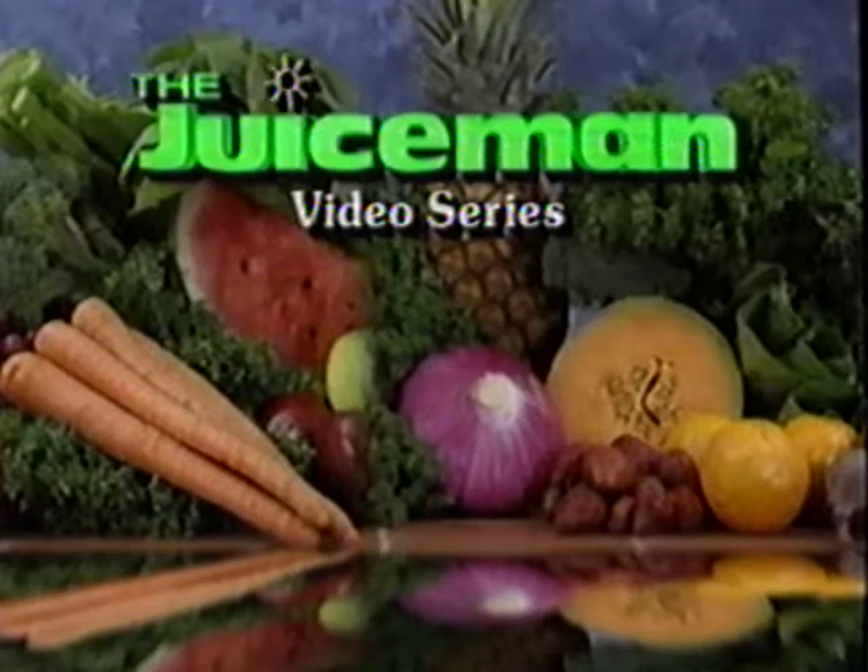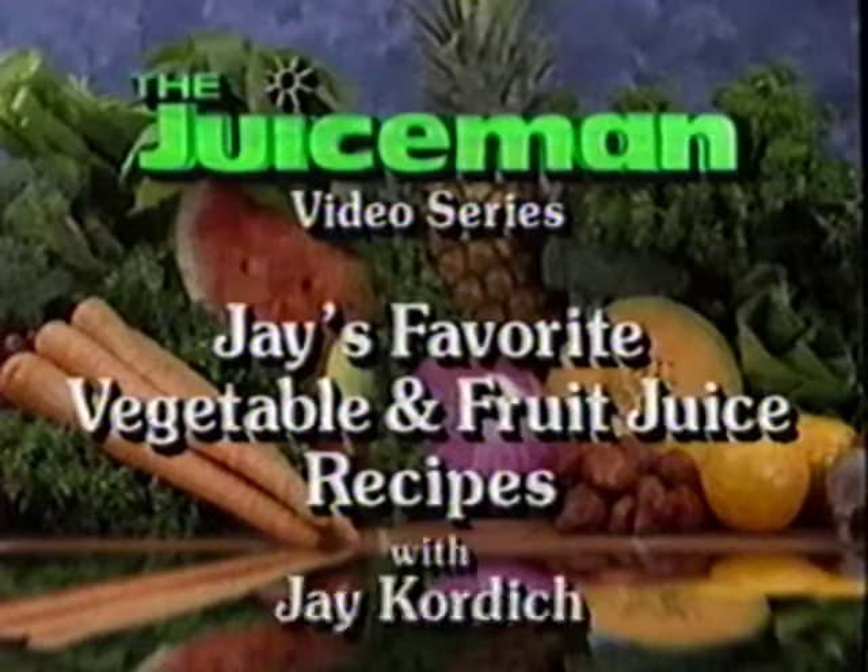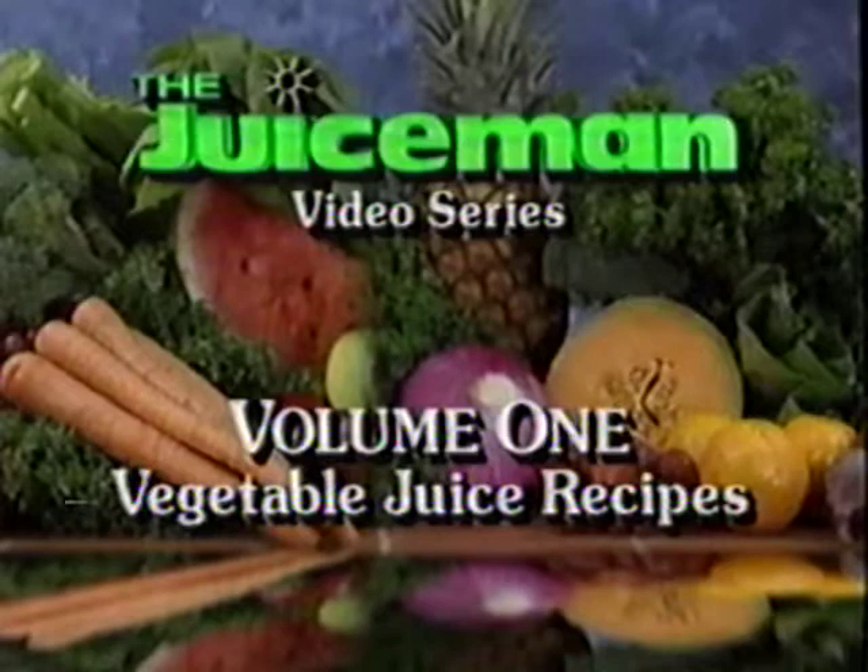The Juice Man video series presents Jay's favorite vegetable and fruit juice recipes with The Juice Man, Jay Cornage. This is Volume 1, Vegetable Juice Recipes.